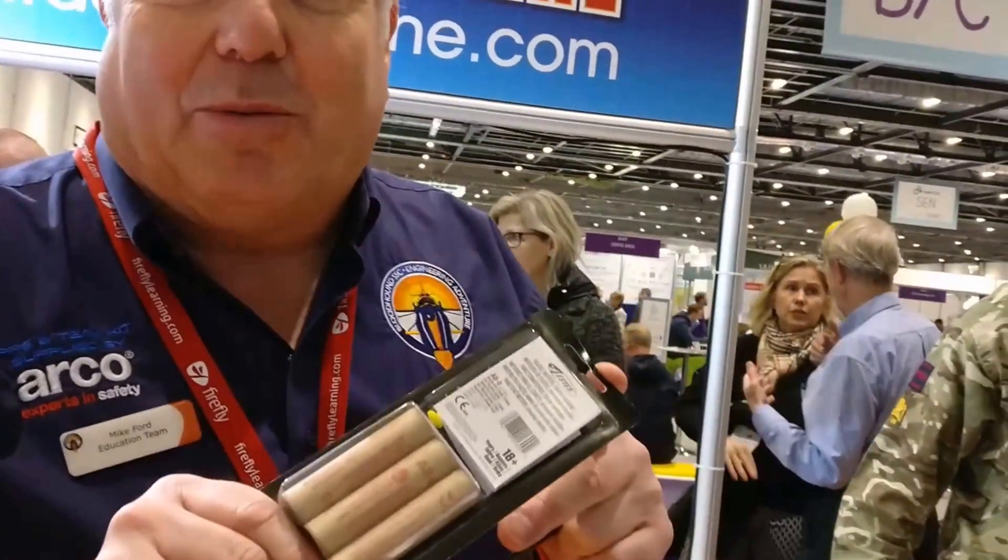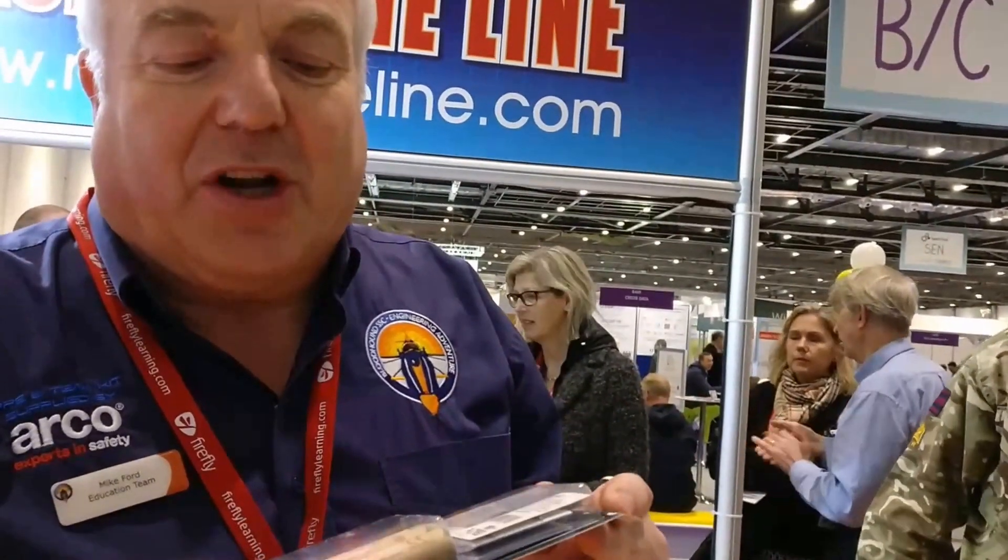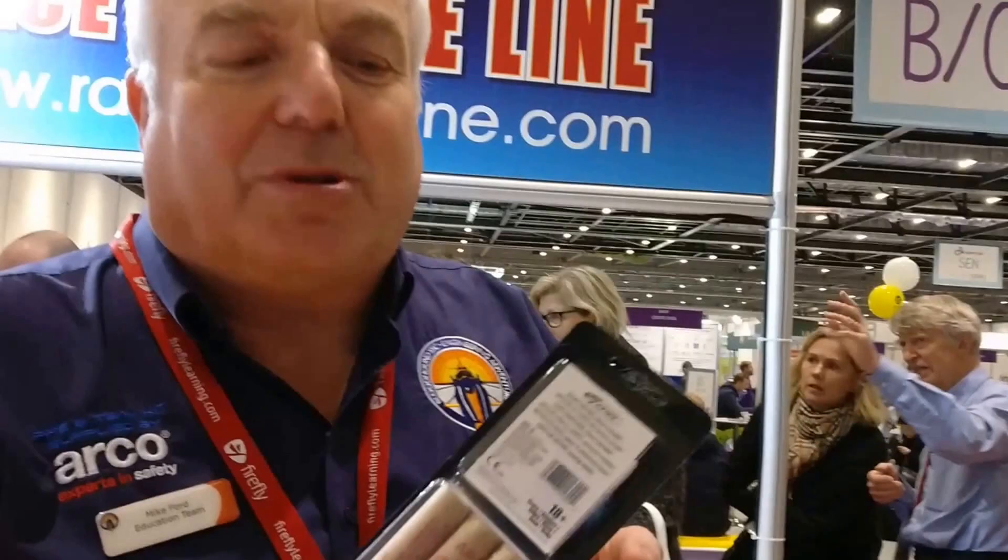The engines are Estes rocket motors, they come from the USA and are generally used for vertical model rockets. We're currently using A80s indoors; outside we will use B60s.